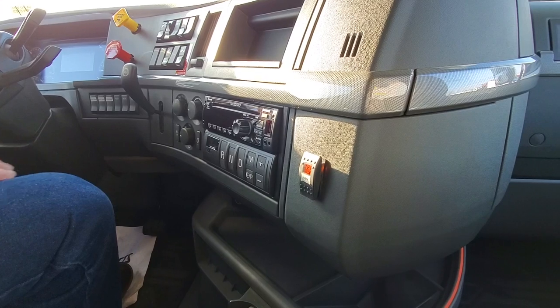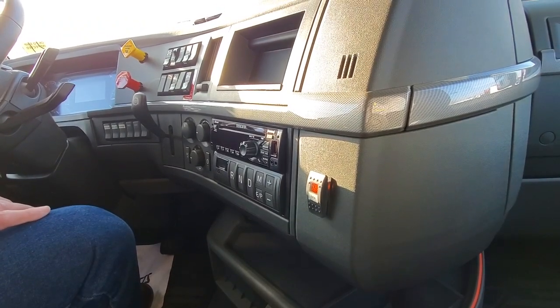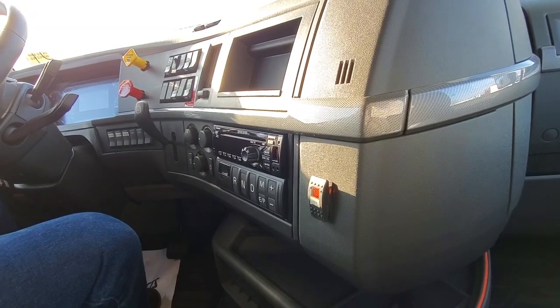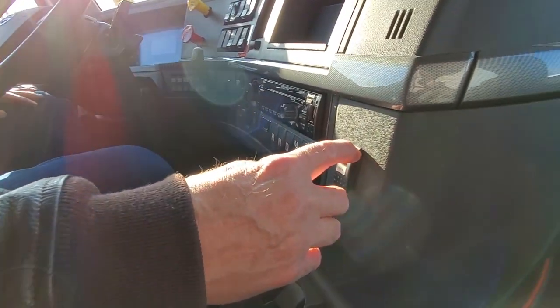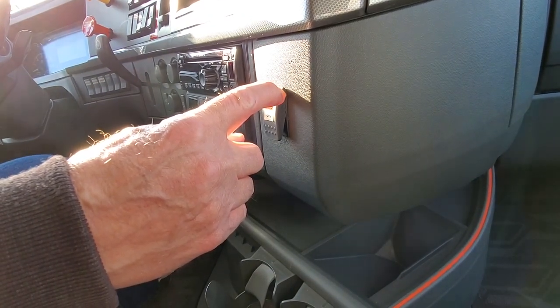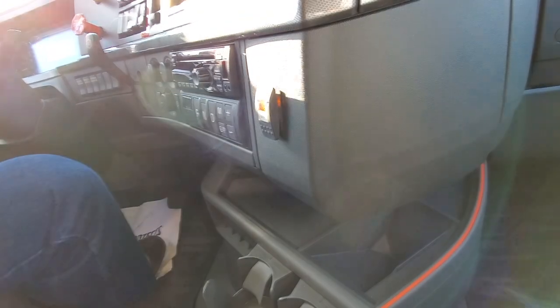We've got an AM/FM, SiriusXM radio that comes in the truck. We've also got the iShift transmission controls on the dash on this particular truck — a really nice feature for keeping the shifting controls away from the seat so you can swing out easier. Many people appreciate having it on the dash. One other thing you'll see on my dash is the controls for the generator — if you want to start it, or if you accidentally left it on and headed down the road and want to turn it off, you can do that right here without having to stop and pull over.